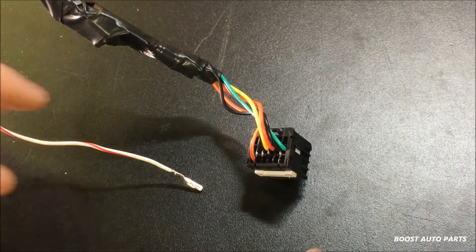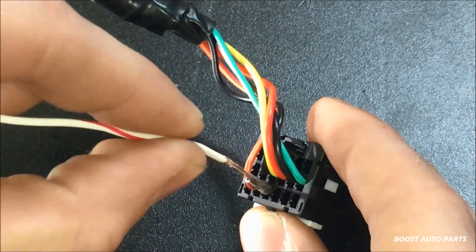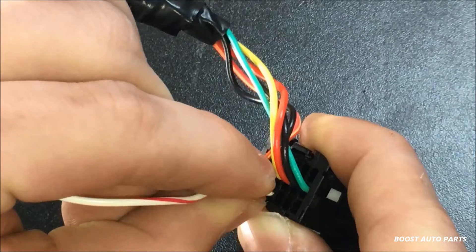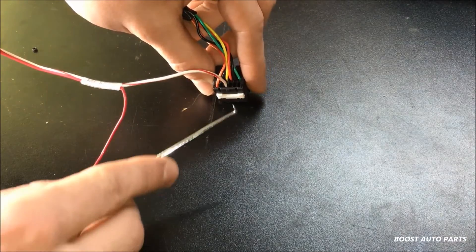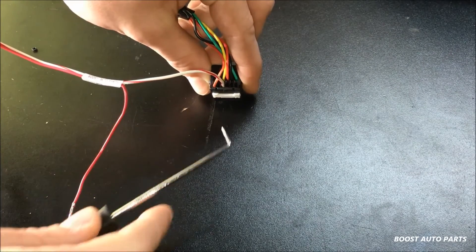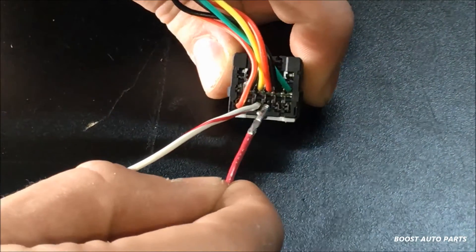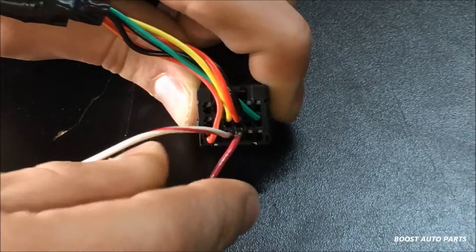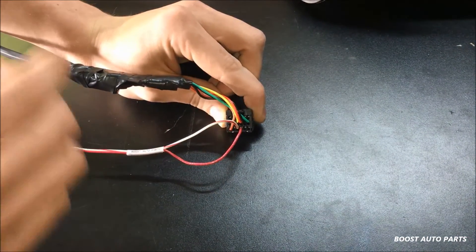Take the white and red wire and, again facing down, insert it into the connector. Just push it all the way forward and you'll feel it click into place. If you don't get it to slide in all the way, you may just have to take a dull pick and press down until you feel the wire clip into place. Now take the red wire and place it in the location one to the right of the white with the red stripe, pushing it all the way up until it clips into place, using a pick if needed.